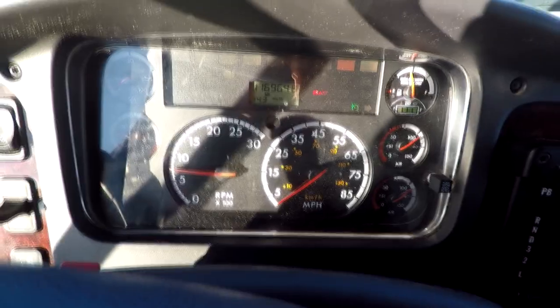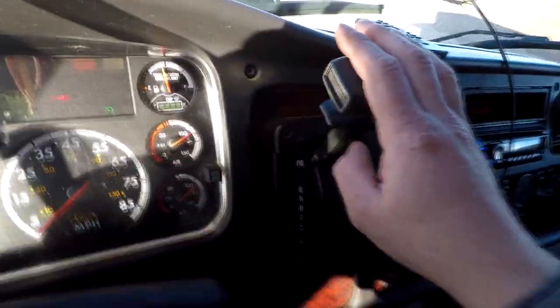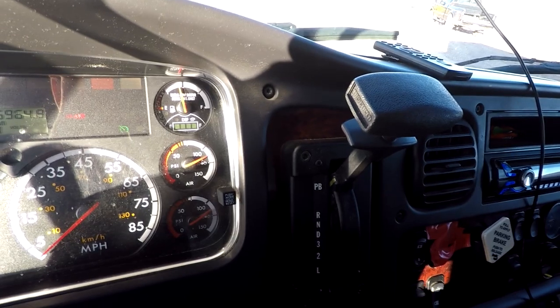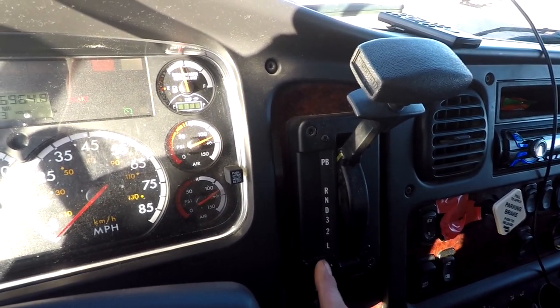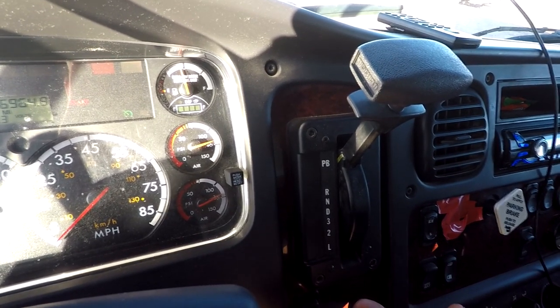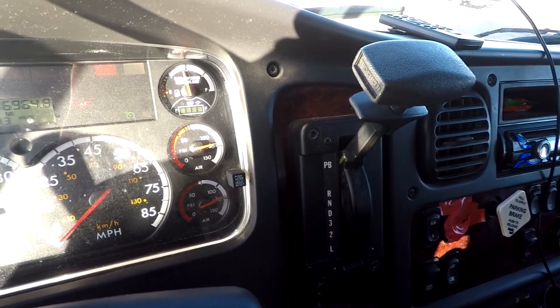It is an automatic, so it's going to be pretty easy to drive. Right now it's in PB, which means parking brake and park. You have reverse, neutral, and drive. You pretty much won't need any of the lower gears unless you need to go up a steep hill — you can put it down into low gear and that'll give you a little bit more power than just being in drive.